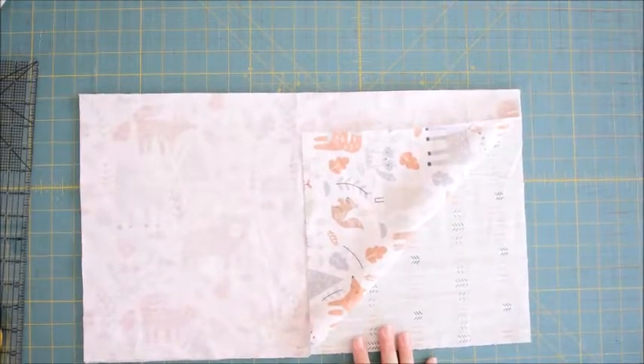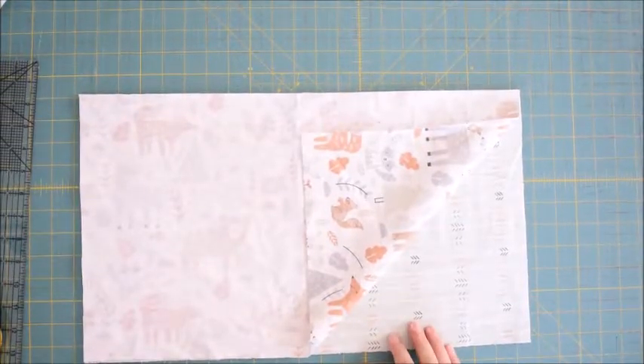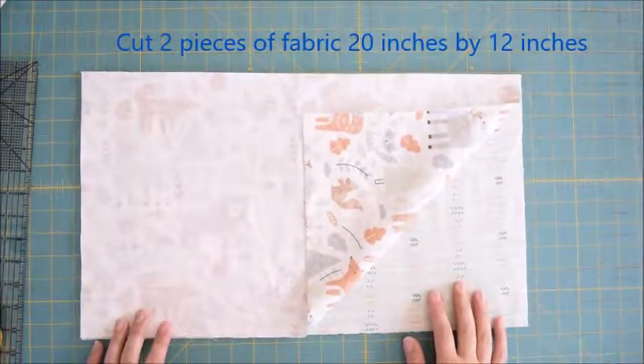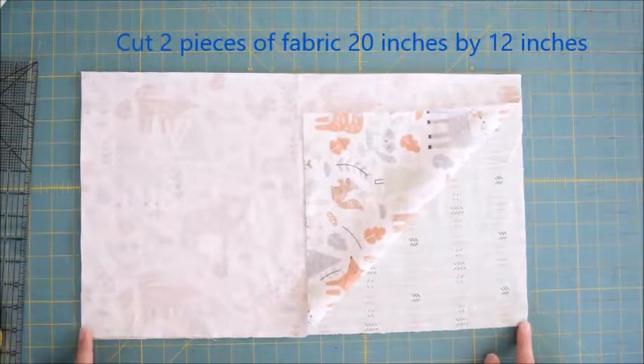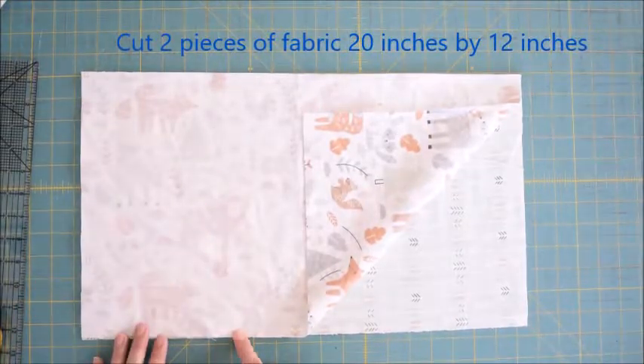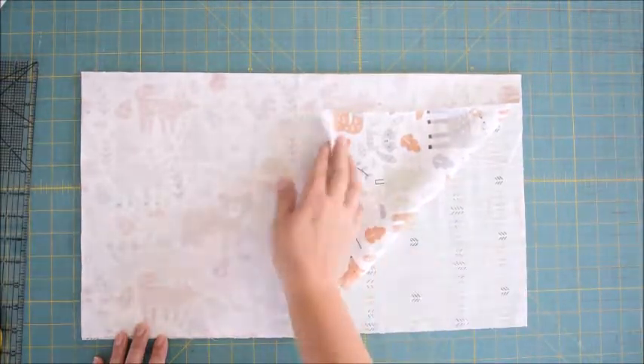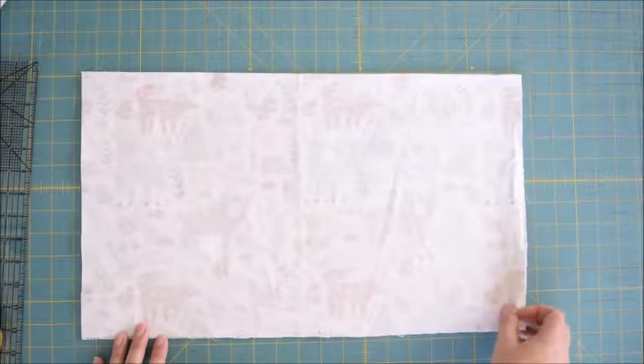I'm going to show you how to make a burp cloth for a baby out of some flannel. I've got two pieces here, they're 20 inches long by about 12 inches wide. I've laid them out with one facing upwards and the other facing down. That's called right sides together.